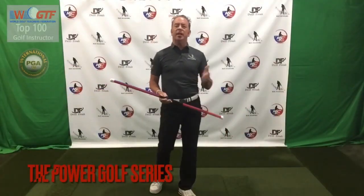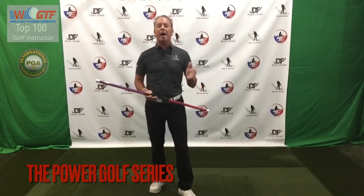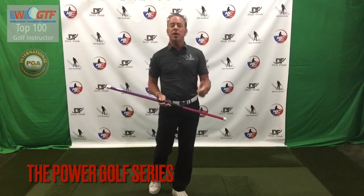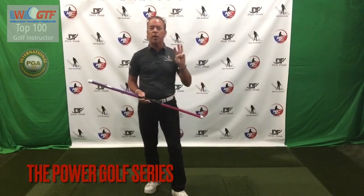Welcome back Drill Freak Nation! Today is the start of our new Power Golf series. We're going to talk about connection, extension, and rotation in this three-part series, so sit back and let's get started.